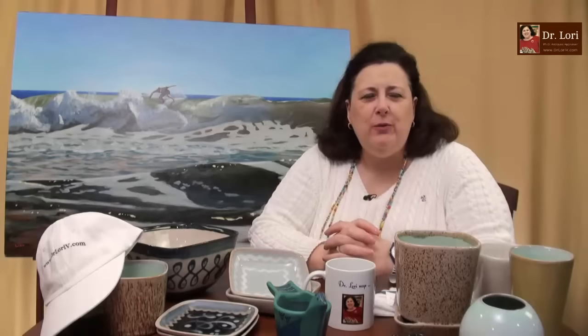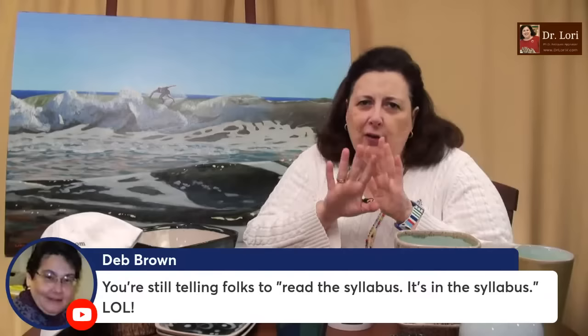I wrote a book on sculptor Seymour Lipton. I was watching Gilmore Girls on reruns one day and suddenly, as they're walking through Yale, I look up and see one of Lipton's abstract expressionist sculptures from the Yale art gallery — right there on set, as Rory's boyfriend walked past. It was in my dissertation and my book. Downton Abbey is full of a lot of art too.